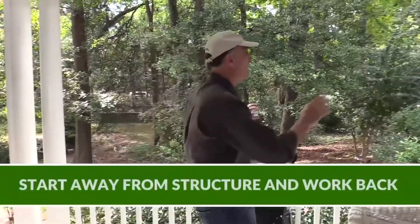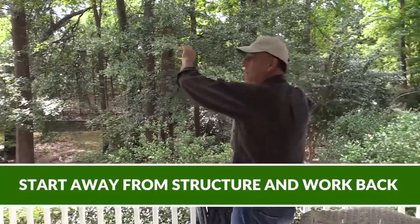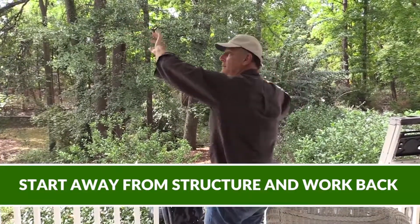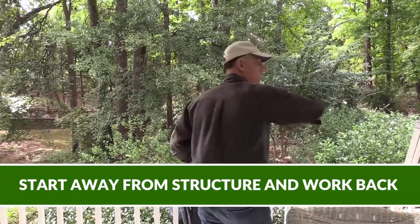The first thing I want to do is start by hanging this panel. I'm going to overlap back with the house, so I'm going to hang this panel first and work my way back to the house.